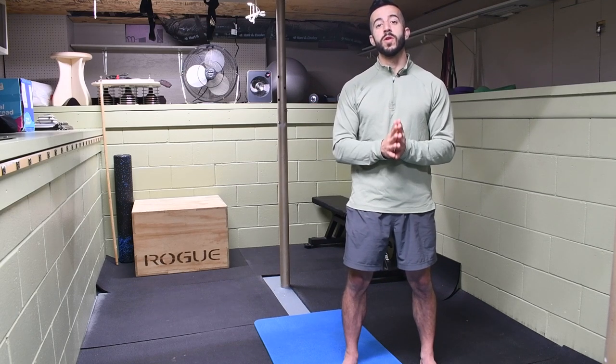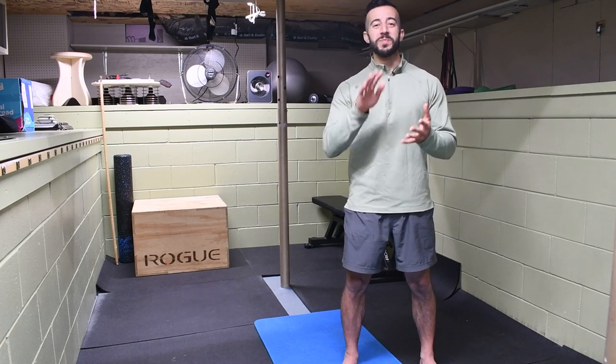With medial scapular winging, the scapula is sucked in tight to the spinal column — it's off-centered in the direction of the spinal column. With lateral, it's the opposite direction, and it has more to do with our mid trap, lower trap, and rhomboid range — the musculature that runs between the spinal column and the scapula — versus medial winging where we'd be looking at the serratus anterior. It's also important to note that a cervical issue at the C3 to C4 range could be causing that lateral scapular winging, so we do want to address some issues of what could be happening at the neck.